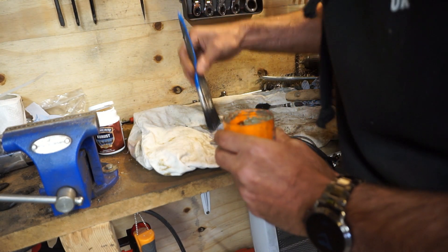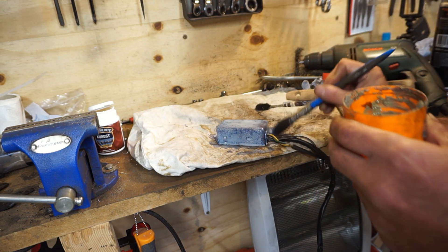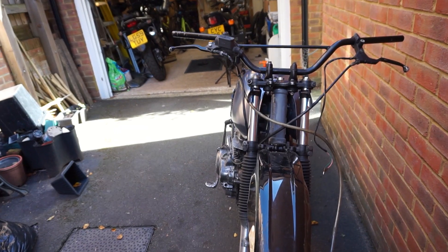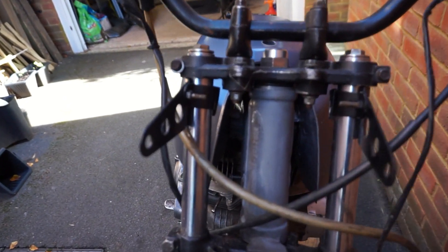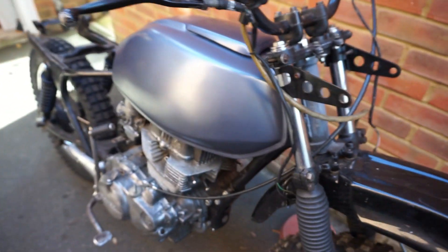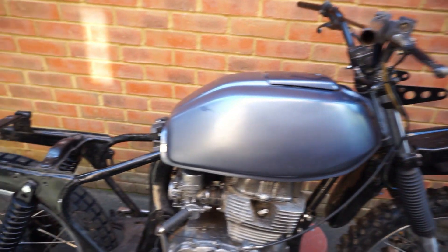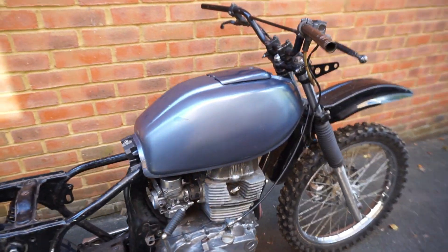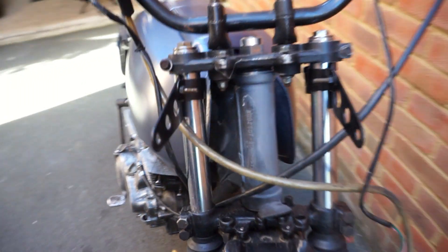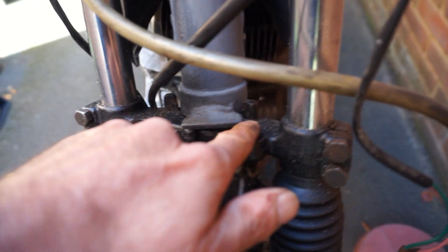Whilst the CDI dries off, let's go and do the test fitting of the fuel tank using those new rubbers. So that's the tank mounted on the proper rubbers, and that's the position it wants to sit in, which does look remarkably far forward. I think this tank came off this same frame, but look - if I turn the handlebars, it's going to hit the tank, and it's going to hit the tank before it's reached the steering stop.